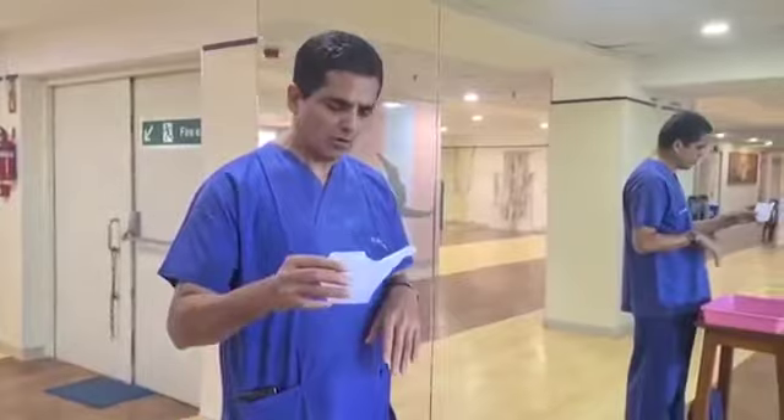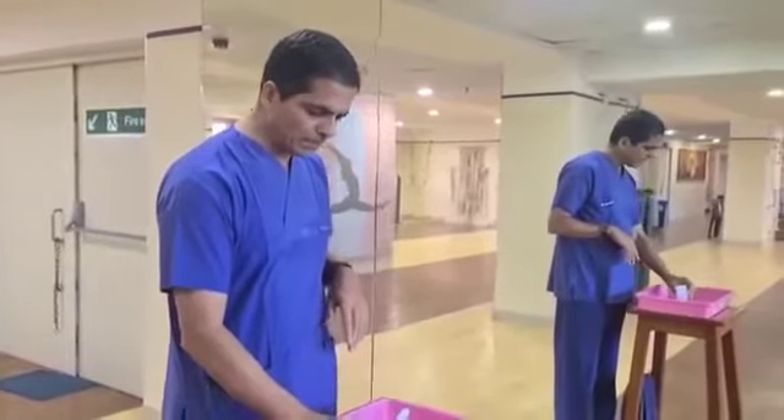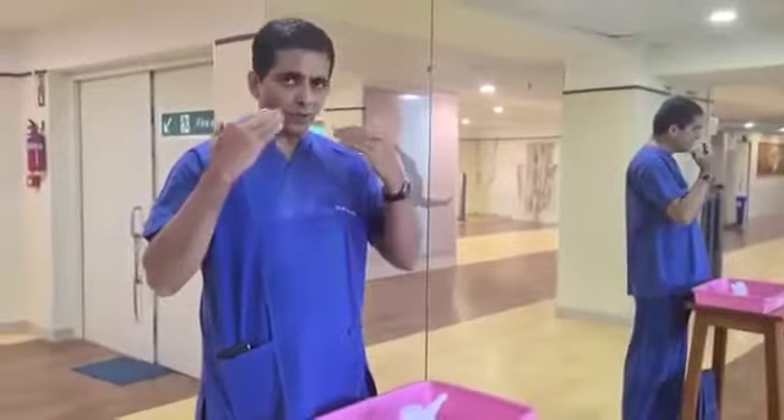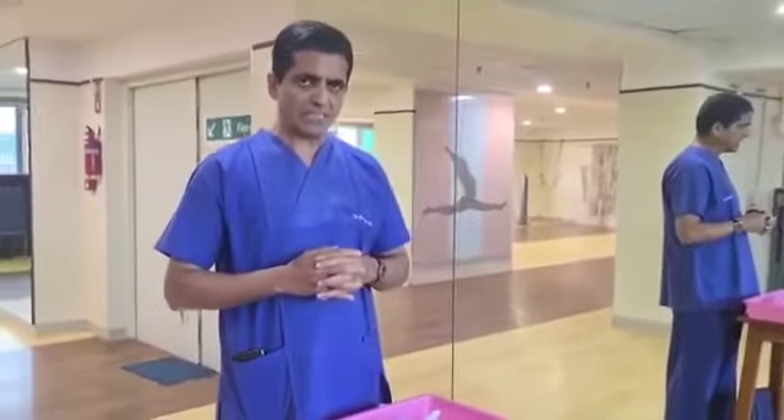So I am going to start the procedure of Jal Neti now. Before we do Jal Neti, we need to clean our nasal passage, for which I am going to do a simple procedure called Kapal Bati. I am going to demonstrate Kapal Bati now.